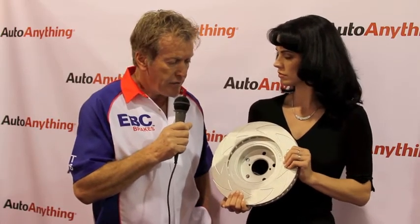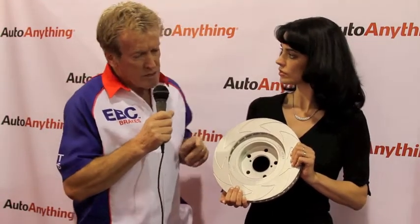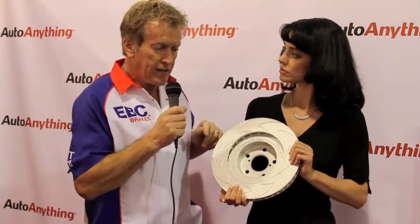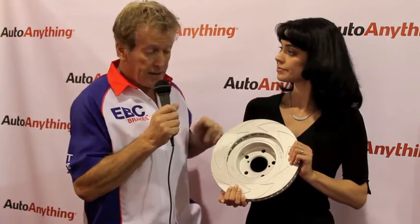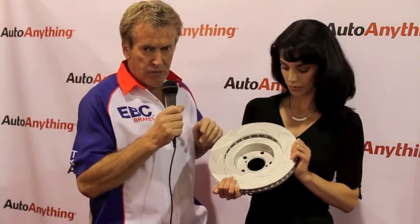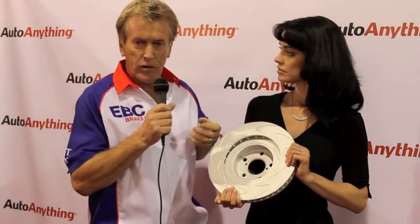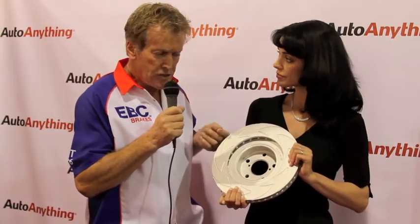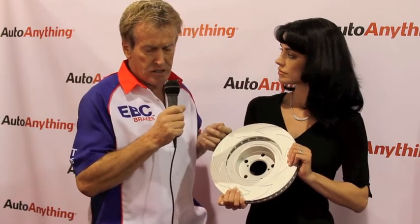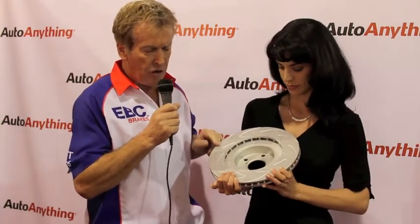Cast iron is the standard material for all automotive brake rotors — there are very few made out of anything but cast iron. The difference with this one is it's a new grade of cast iron called GG15HC, and the HC stands for high carbon. These are a much upgraded brake rotor material. High carbon, with particles such as silicon and molybdenum, turns the standard cast iron rotor into something that will handle heat better, stop vibrations, run quieter, and actually grip better.